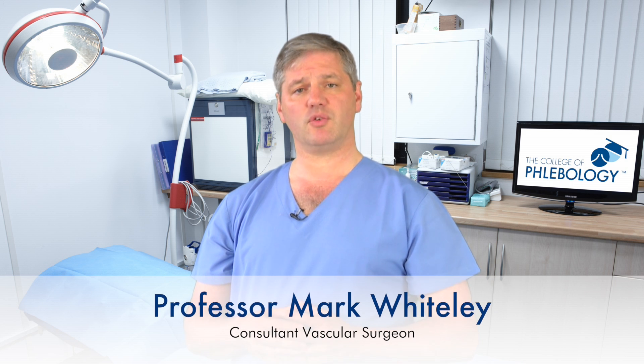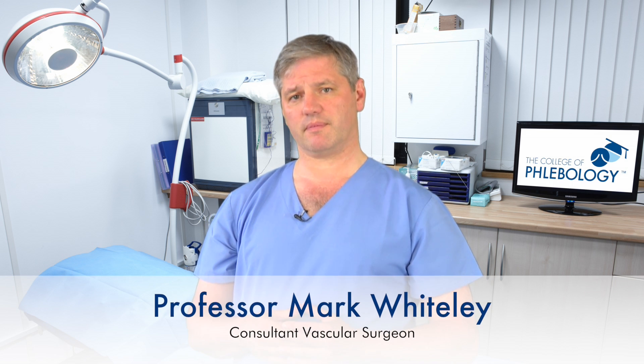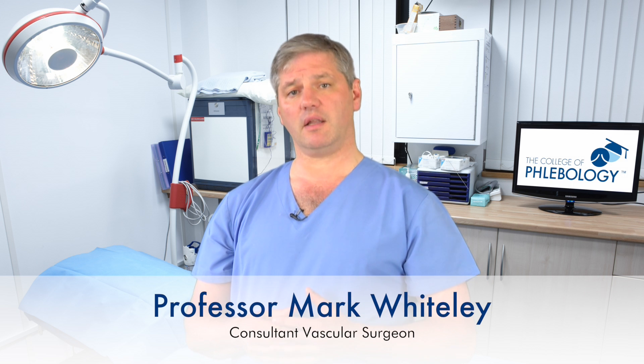The purpose of this video is to talk about tortuous veins and how to treat them with endovenous surgery. Recently NICE, the National Institute of Health and Care Excellence, has approved endovenous or endothermal surgery as the correct way to treat veins — meaning endovenous laser or endovenous radiofrequency.